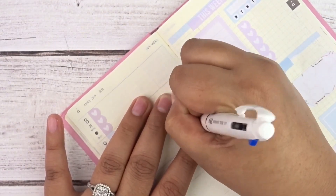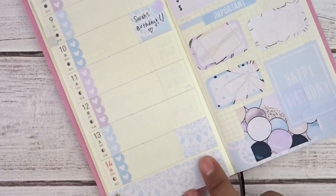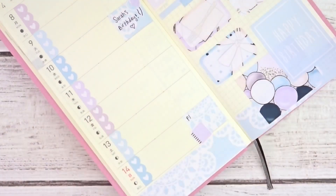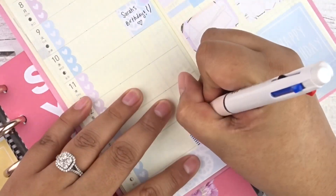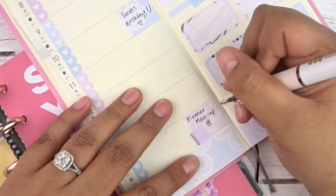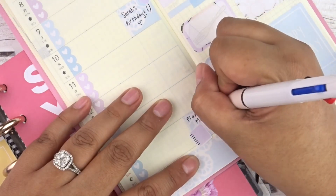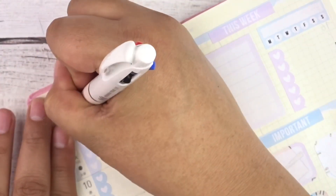For Sarah's birthday I used a balloon sticker from the kit and the Hobonichi techo pen — I think it's a Uni-ball pen — to write her birthday. For the 14th I laid down a planner sticker and wrote 'planner meetup' with the time. I also laid my mini happy planner underneath the Hobonichi as an even flat surface to write on, since I write really hard.